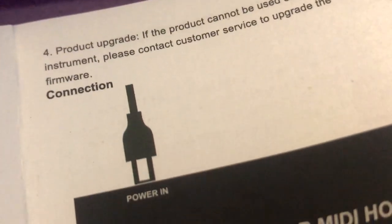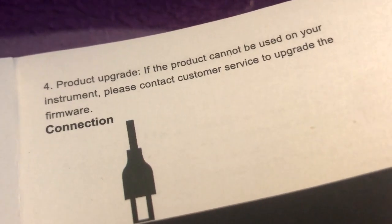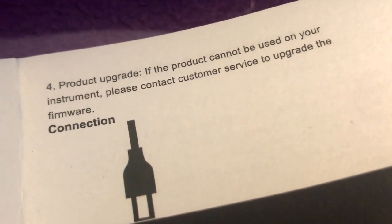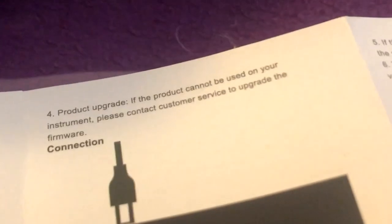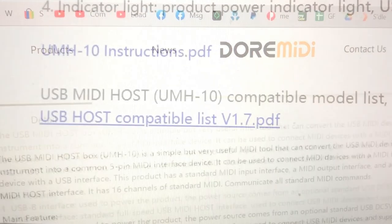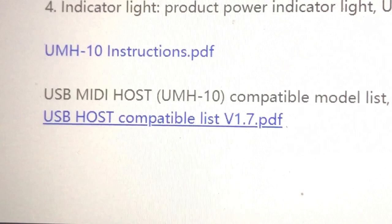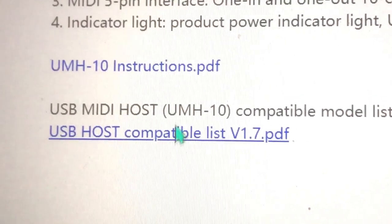Okay, so everything's definitely set up correctly but we're still getting no signal. According to a little message at the end of the manual, it says contact customer service for a firmware upgrade if we're having these problems. There is no evidence of any way to contact customer service, so it's time to search the net. That was remarkably easy to find, and it turns out there's a compatibility list — no firmware upgrade. This is a bit scary.